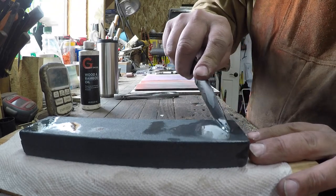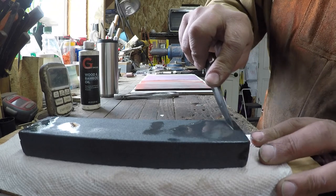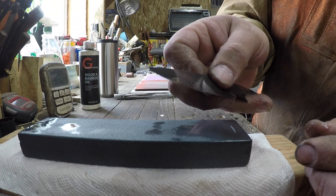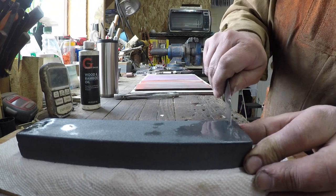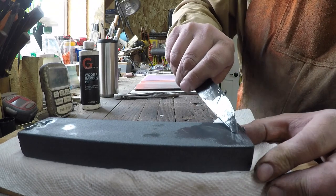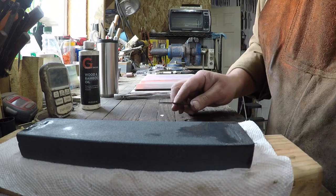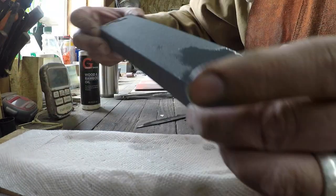We've probably got it down by a third or so, maybe a quarter. Let's go to the spine. We've probably cut it in half now. You can tell right here that we're really digging a trough into this section of the stone, which is why we're doing it on the ends instead of the middle. Let's swap - actually let's stay on that one and put a little bit more oil on there.